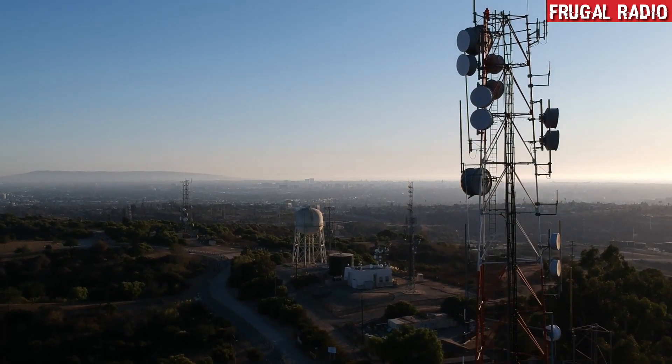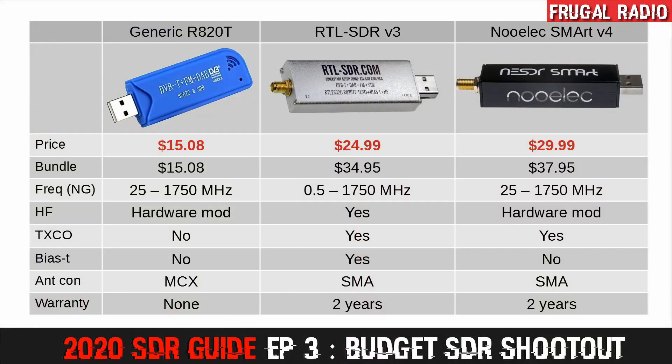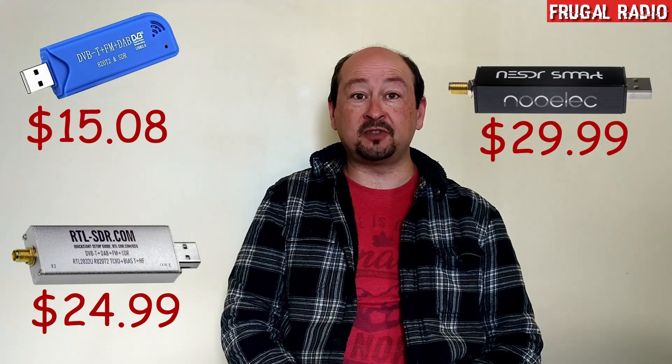Hi everyone and welcome to Frugal Radio. On this channel we explore various ways of enjoying the magic and mystery of radio waves on a minimal budget. If this is your first time here, a special welcome to you. In today's highly anticipated episode we are looking at three budget software defined radios. We will look at their features and technical specifications and compare their real world receive performance. Beginners are also encouraged to check out episode one in this series for a list of some of the amazing things you can do with the software defined radio.